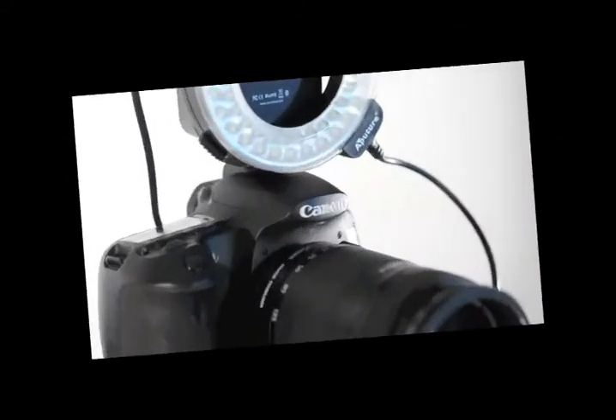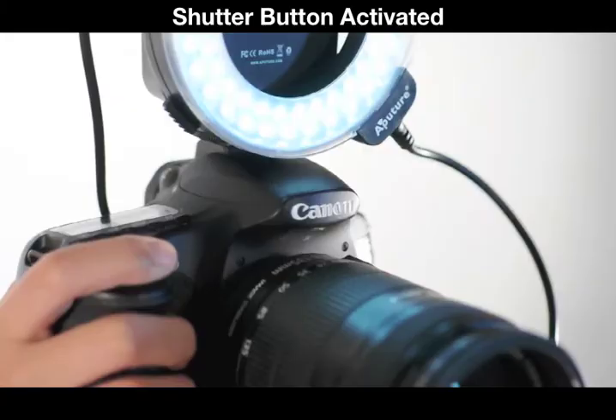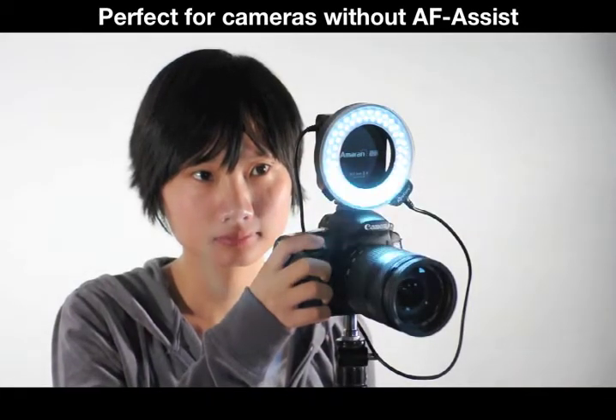By half pressing the shutter button, Halo works double time as an AF assist lamp, perfect for dim lighting or cameras without this function.